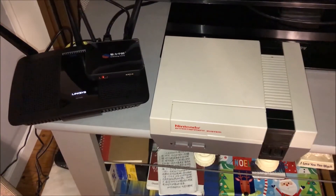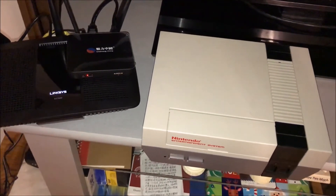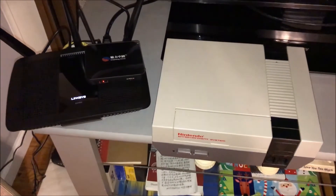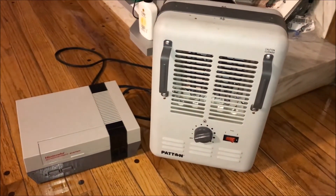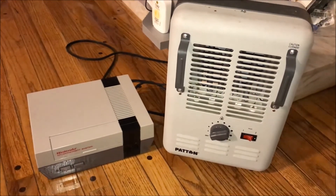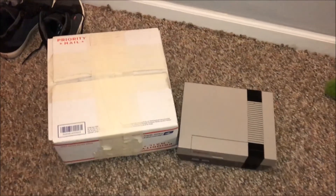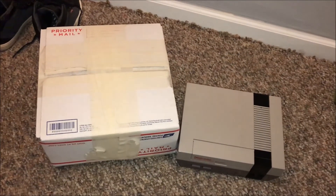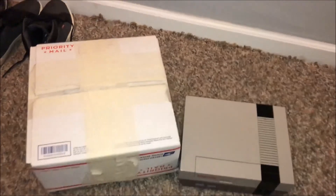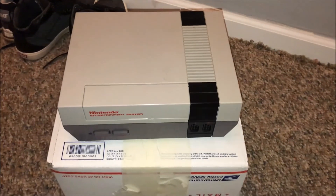Look at the size of this beast compared to a Linksys EA7500 router, or even comparing it to a patent portable heater — it's looking like it's part of the unit, or its brother. And lastly, it's almost as big as a large USPS flat rate shipping box. Maybe when it's time to ship it, I'll be using the same box.